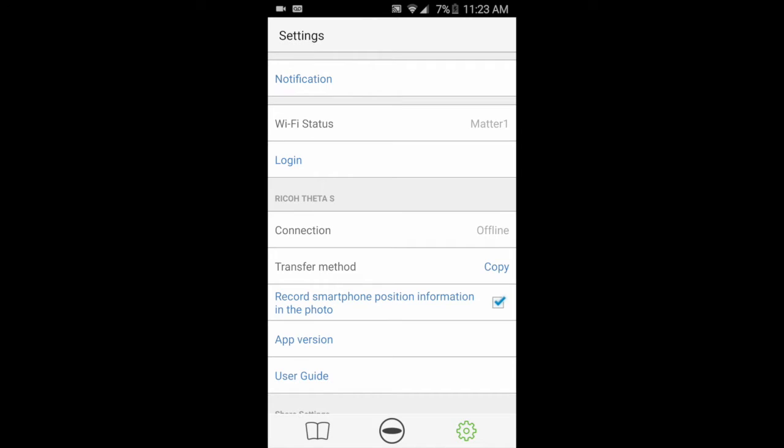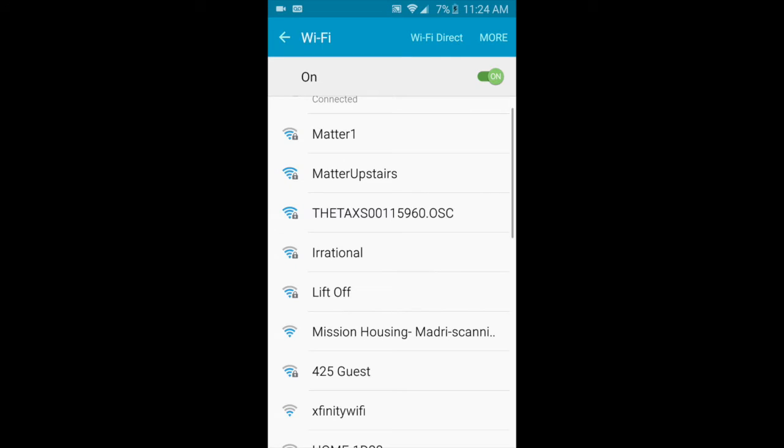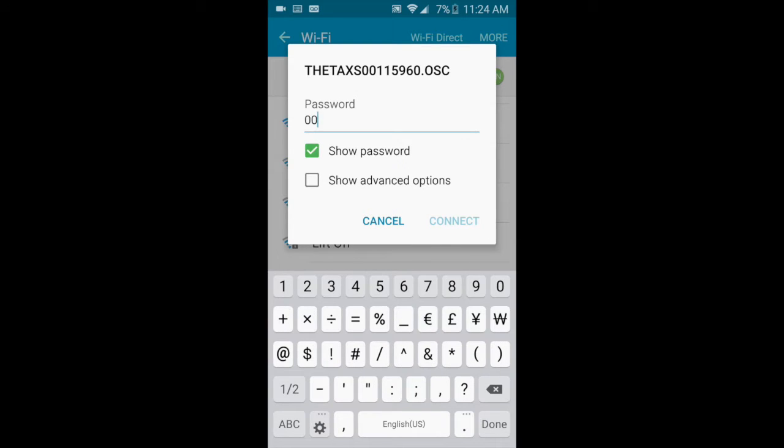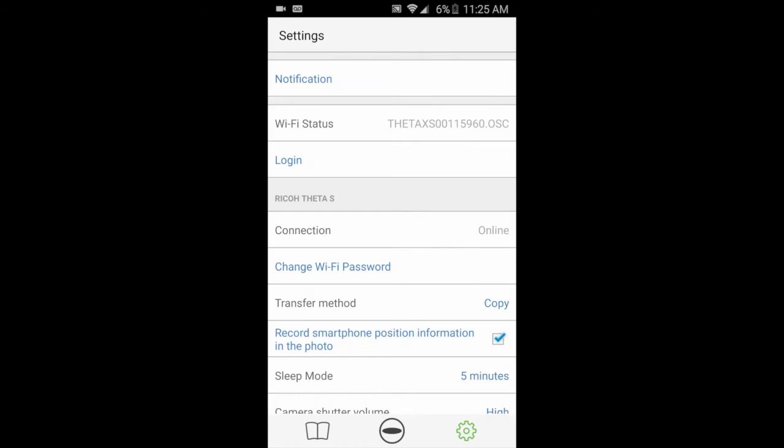When you click on Settings, you'll see Connection: Offline. It's easy to change — just go to where on your mobile phone you control which Wi-Fi networks you are connected to, and look for a new Wi-Fi network that should be called something like Theta XS with an eight-digit numerical code following it. The password will be the last eight digits of that network name, which you can also find on the bottom of the Ricoh Theta camera, just next to where you connect the mini USB cable. Enter that as the password and you'll be connected.